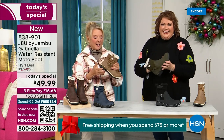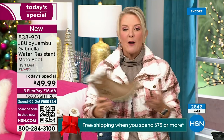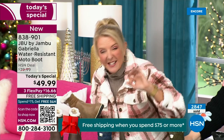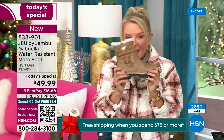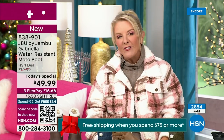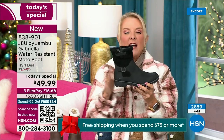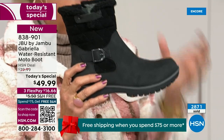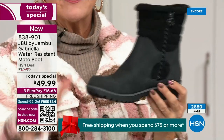Let me give you a quick update. We're 10 minutes in and we have sold almost 3,000 of these — that's how popular they are. Of the almost 3,000, about 1,300 of you have picked up the black so far. That's easy — everybody can wear it. I think it makes a great gift idea. It matches everything. But I really hope you'll try an additional color tonight.